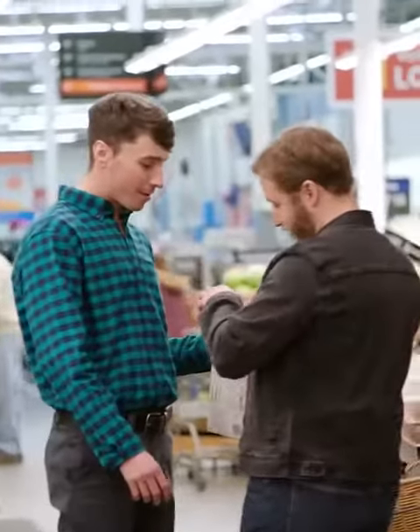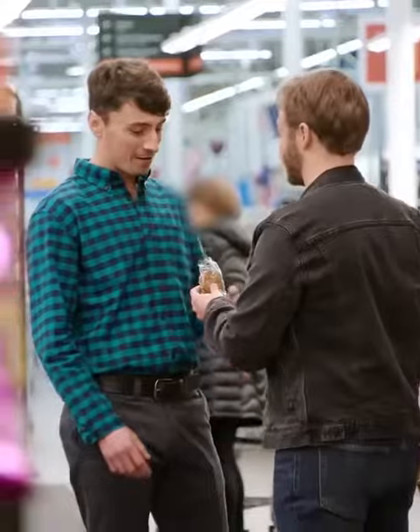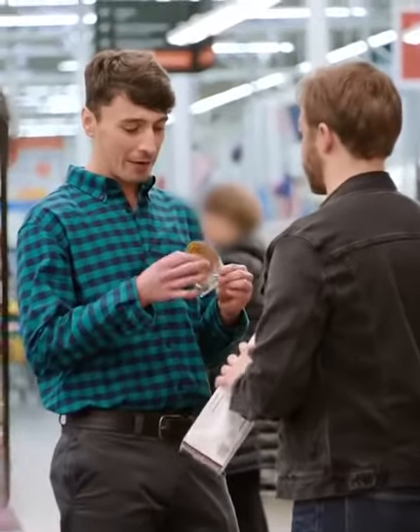Oatmeal cream pie — have you ever had one? No, that's not really my thing. You're gonna have one of these right now. You're gonna eat it right up, it's gonna be awesome. Okay, fine. Calm down.